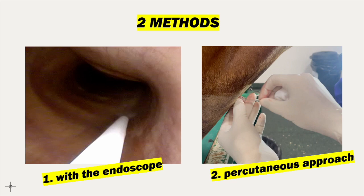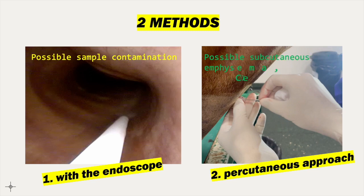The first approach has the advantage of being minimally invasive but may be associated with an increased likelihood of sample contamination due to the passage of the endoscope through the nasal passages. The second approach is performed in a sterile manner but can be associated with percutaneous emphysema due to leaking from the tracheal puncture site, cellulitis due to contamination of subcutaneous tissues, and injury to the tracheal cartilages.